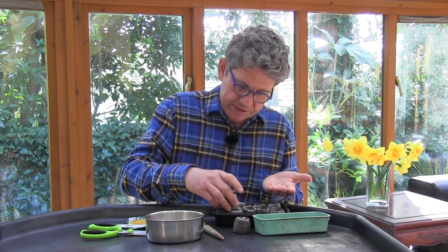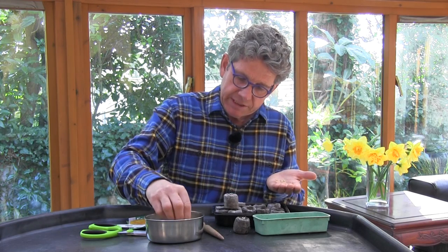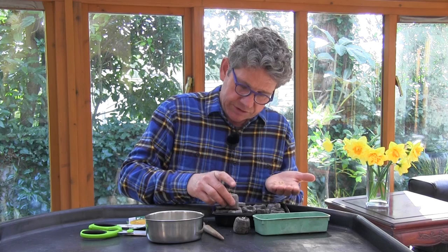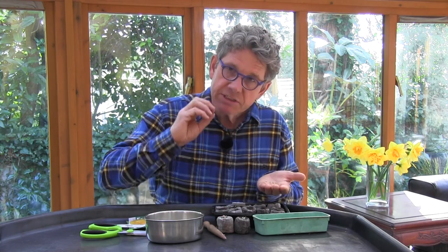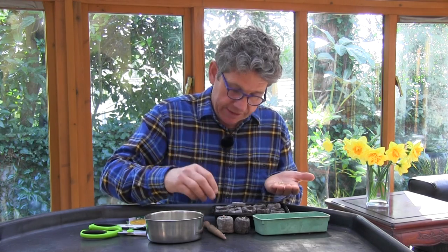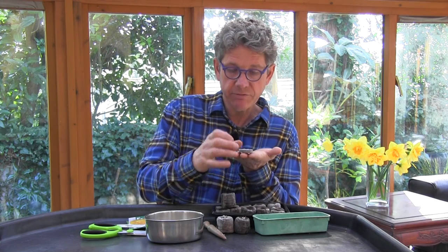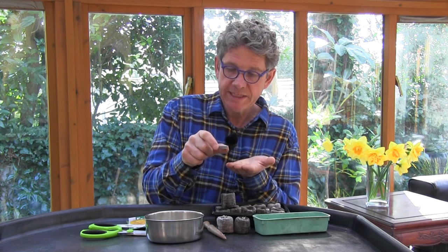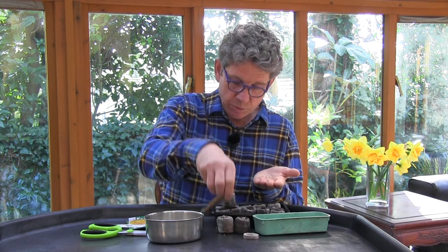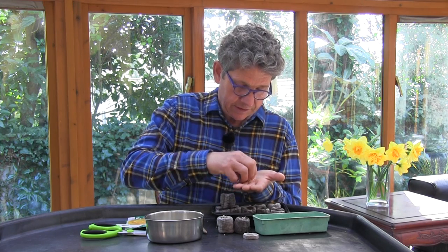So we drop the seed into the Jiffy 7 with a tiny bit of vermiculite. Vermiculite does two things: it allows a tiny bit of light onto the seed, but it also keeps the moisture content perfect for germination — it doesn't allow it to dry out, but it also doesn't allow it to get too wet. If you haven't seen Jiffy 7s before, they arrive as a little flat coir-based disk — they used to be peat but are now coir-based — and you add water and they expand.